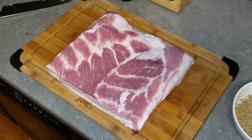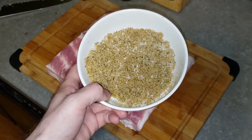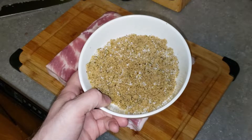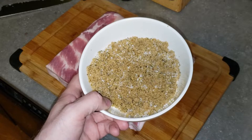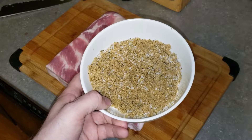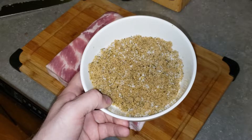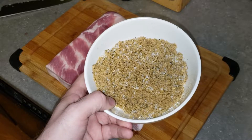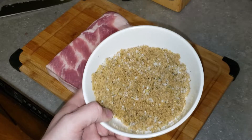With bacon, the first step is to get some cure on it. For the cure we have about one third of a cup of ground sugar, four tablespoons of kosher salt, one teaspoon of Prague powder curing salt, and about one and a half tablespoons of herbes de Provence just to add a little bit of a different flavor.